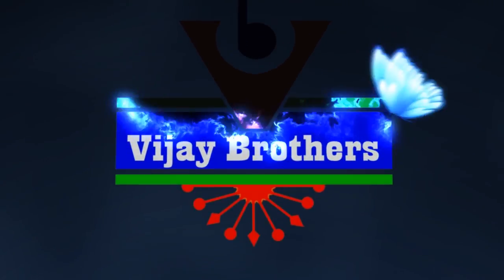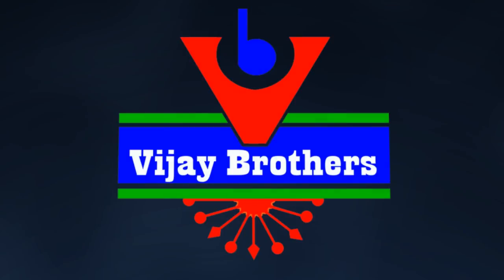Hi viewers, welcome to Vijay Brothers. We have different colors and designs in Vijay Brothers.